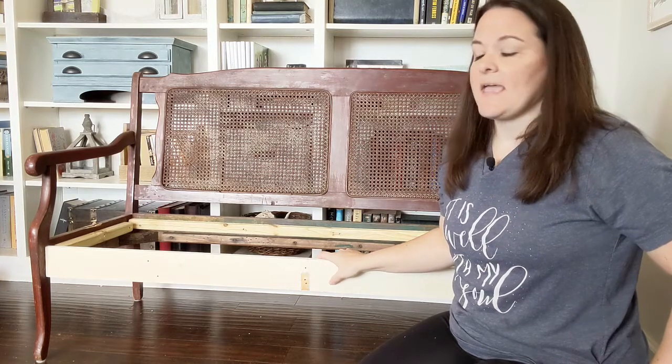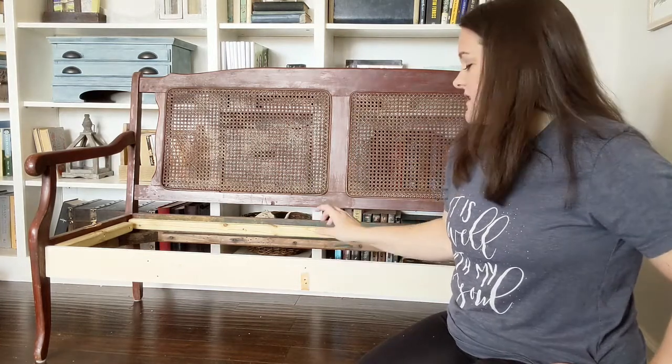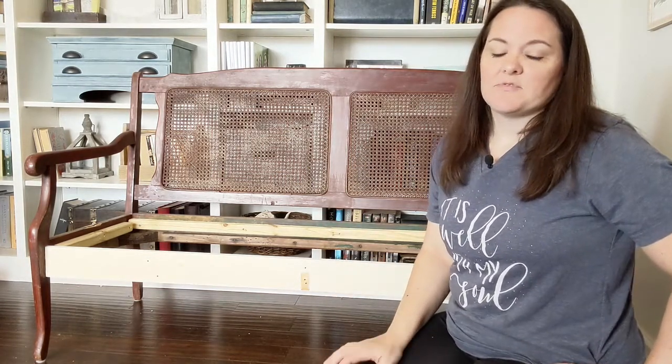Originally I was just planning to use the frame exactly as it was and add a new seat, but it turned out this front piece was pretty warped once I removed the old upholstery. So I took off the old piece of wood that was here and replaced it with this piece of scrap wood that I have. This actually came from my closet when I was removing the old shelves to make my new DIY closet organizer, so I'm always looking for ways to reuse what I've already got. And the piece of wood that was here I will look for some way that I can reuse it somewhere else.